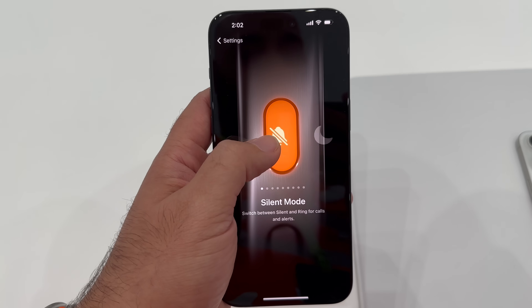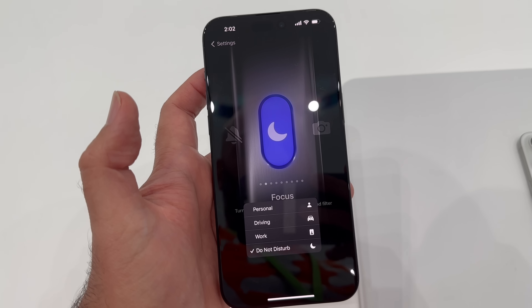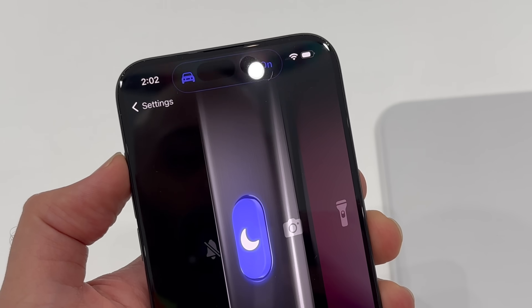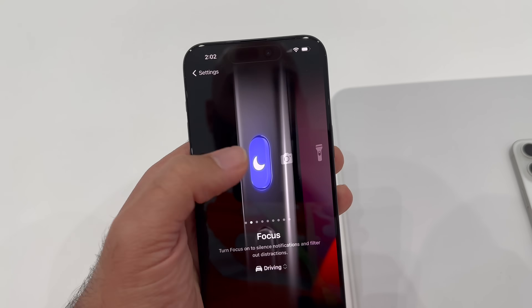The next one is focus mode. You can choose to have the action button enable and turn on any focus mode that you've set up on your phone. Press and hold and your focus mode is enabled. Press once without holding and it'll just show you if you're in a focus mode or not. Press and hold again to turn it off. So for example, if I have a focus mode for when I'm shooting a video, I can just press and hold that button, and any actions that I need my phone to take will happen just like that with that one button press.